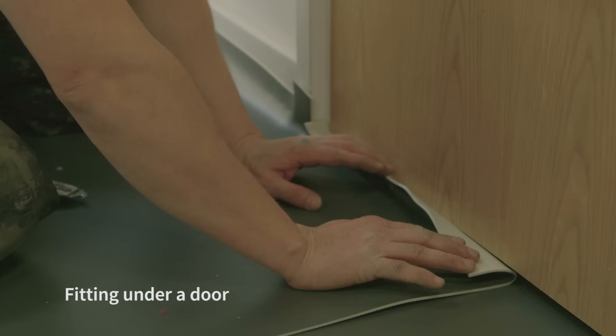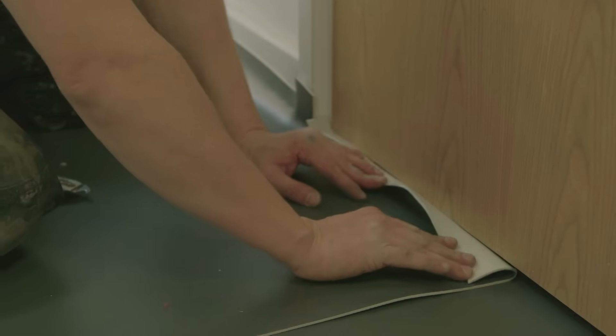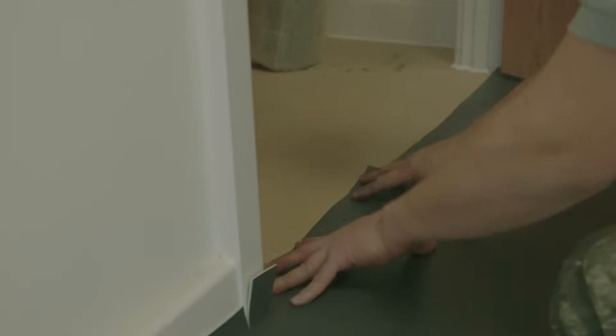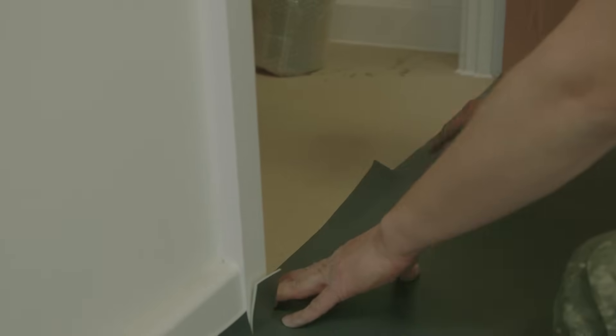When fitting in a doorway, ideally remove the door. Alternatively, push the vinyl under the threshold — just gently push it underneath so you've folded it under, open your door up and let it drag through, then you can flap it back down underneath.